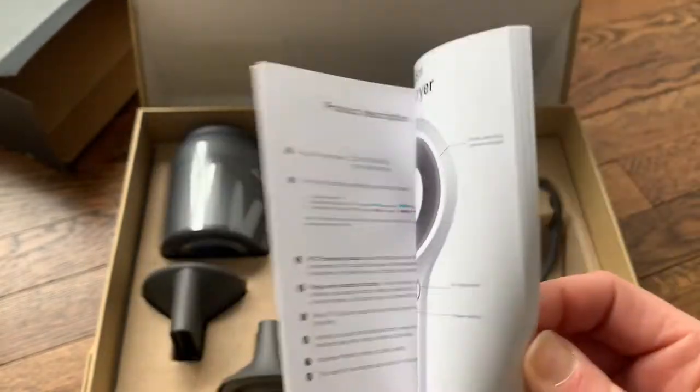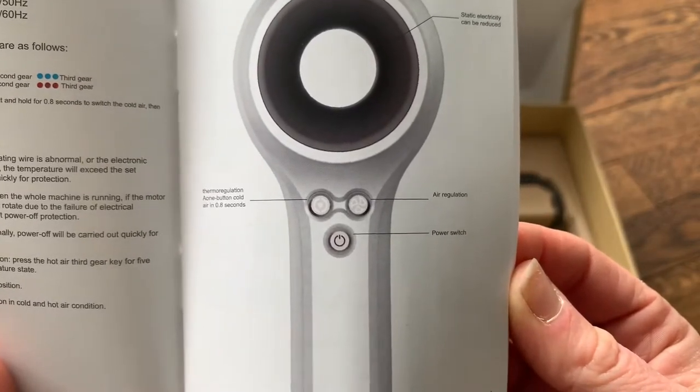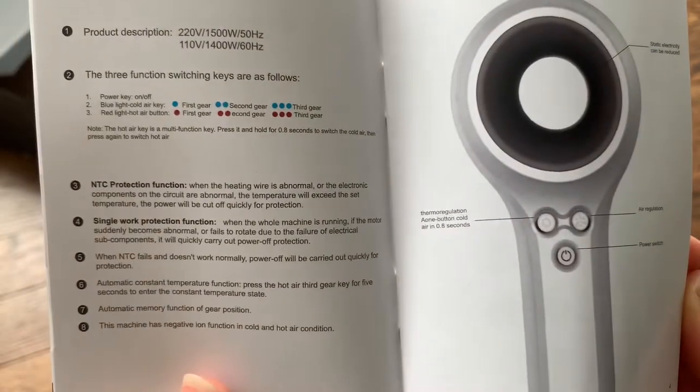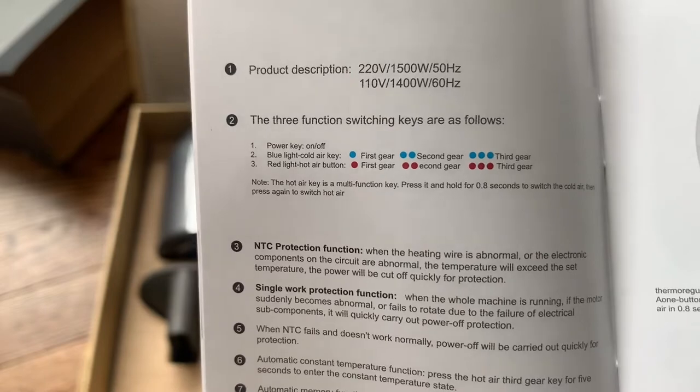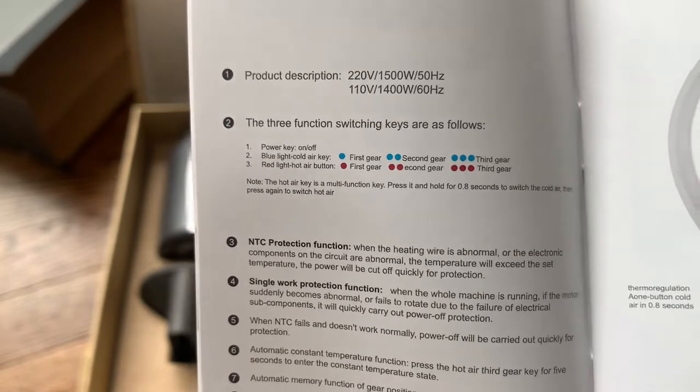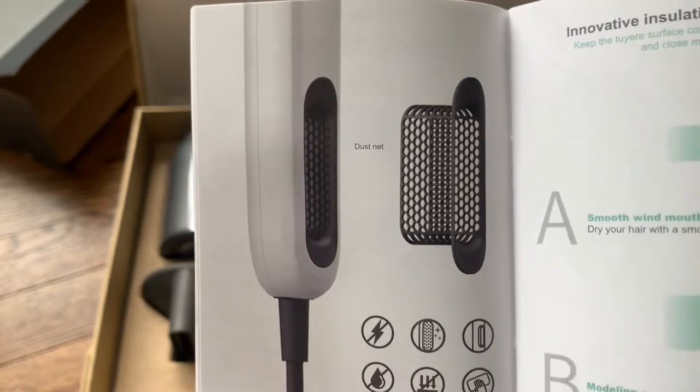Here is the user manual showing how to use it. It has one button: on/off power switch. The blue light is the cold air key — first gear, second, or third — showing what the lights will mean when turned on. It does have a dust net in the bottom handle so it'll capture any dust.